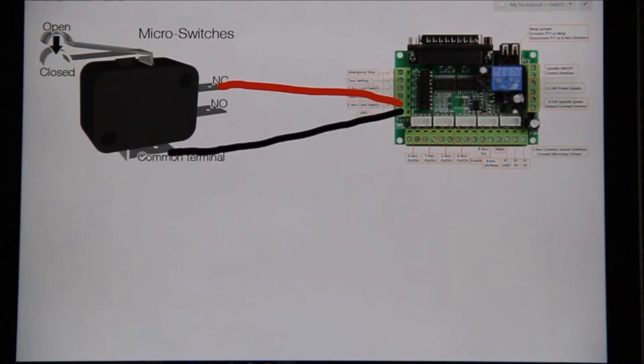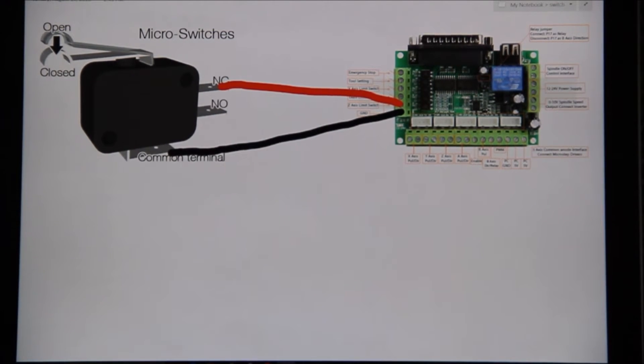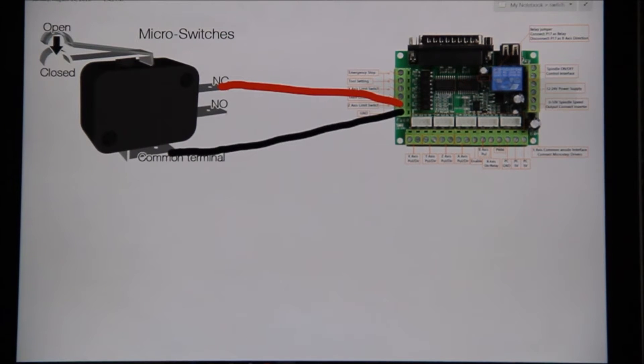A lot of people get confused between probes and limit switching, but effectively they're the same. We have a set of pins that come into the breakout board, set up for things like probes, limits, and e-stops. There are also some output pins that send out information — for example, you can send out the spindle speed signal, or send a signal for a relay to switch on and off. There are some limitations, and I have done a video about setting up relays with boards that only run five volts.